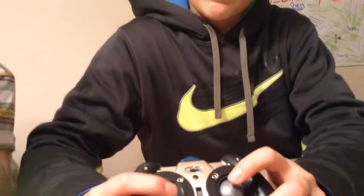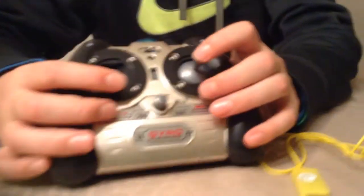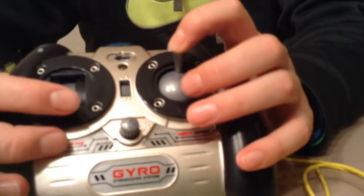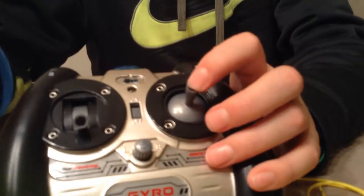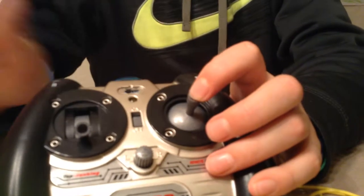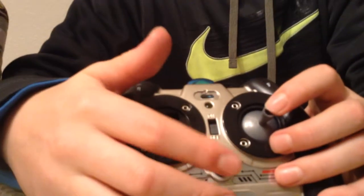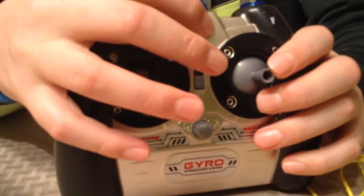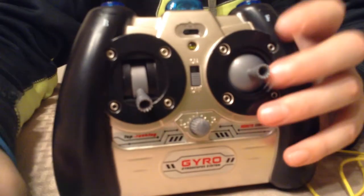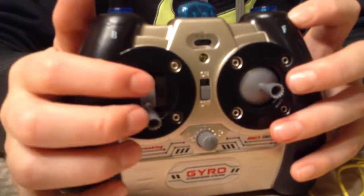So here's the controller — regular standard Sama controller. You've got your throttle up and down, you've got forward, backward, and what's really interesting is the left and right doesn't turn like a car — it literally just stays in position and pivots left and right. You've got your trim, on and off, and three channels: A, B, and C. I stick to A because there's no use for the others, unless you want to fly more than one Chinook at a time.